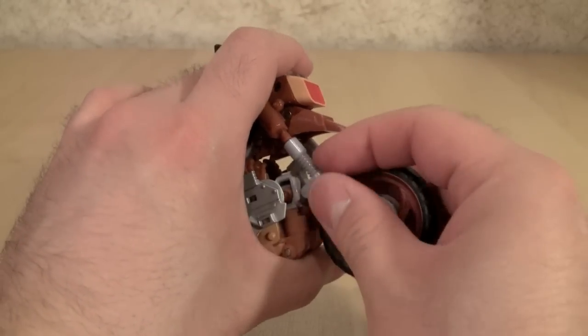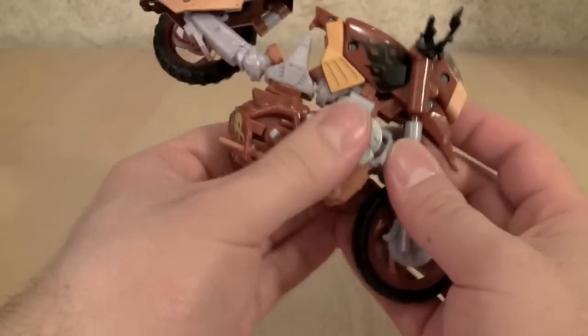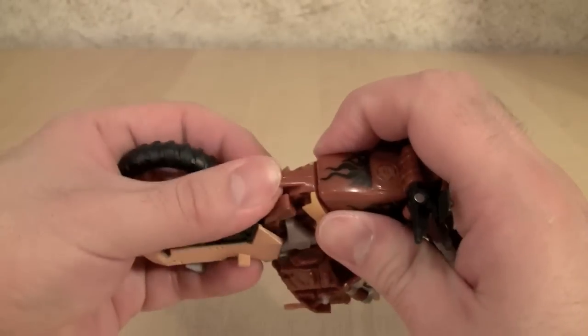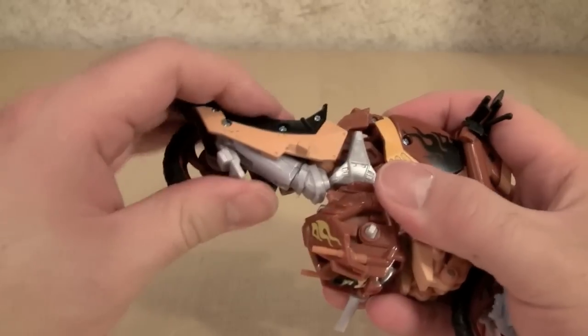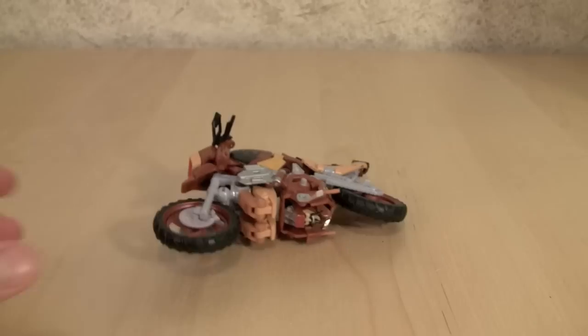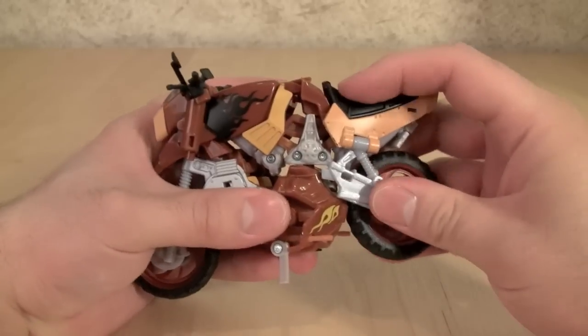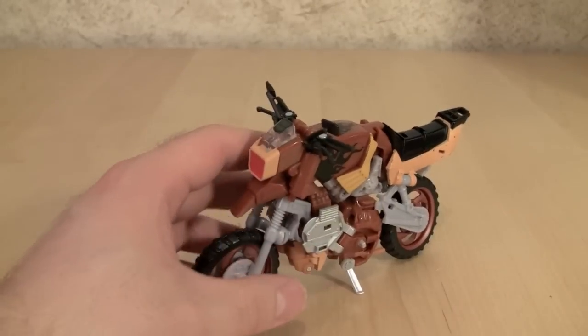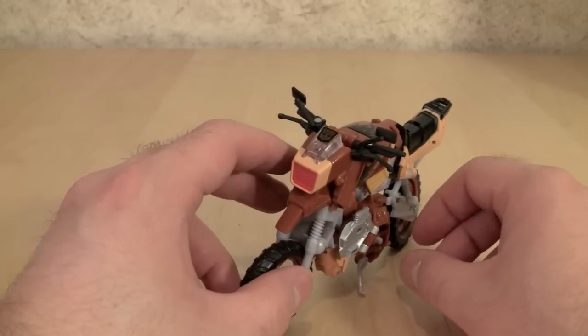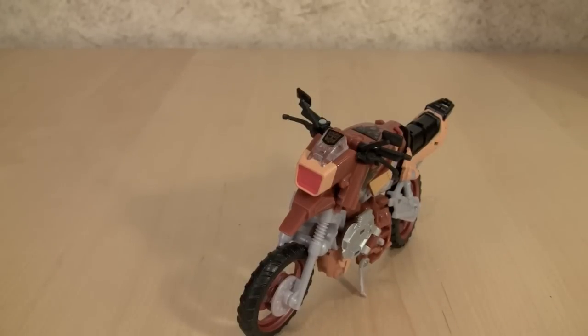This is where things usually go wrong for me — things just don't want to line up. Normally I just get really frustrated with this thing and end up leaving it looking pretty bad. Sometimes I just don't have the patience for it. So would I pick this up again? Yes, just because it's Wreck-Gar — you gotta have him, he's pretty freaking awesome. Even though I have some personal issues with him, I still can't deny that the figure itself is pretty cool.